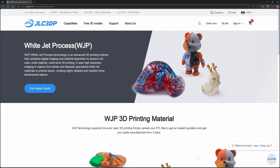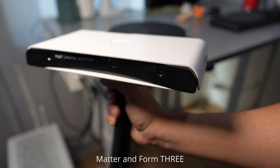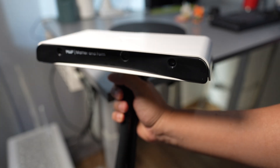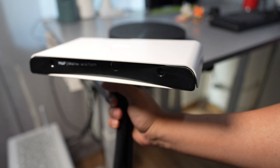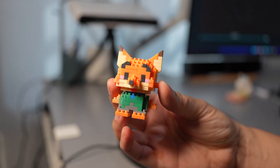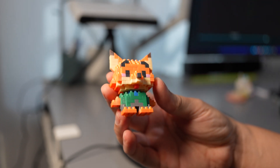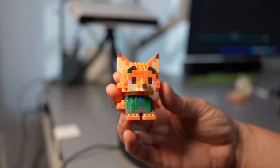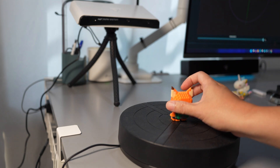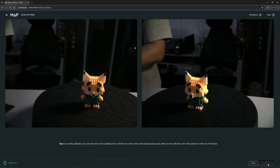Let's get started with the 3D scanning. I use the Matterform for making this color 3D scan because it's the best color 3D scanner I have right now. I'll start with the little fox here — I put a light spray on it because it has black eyes and eyebrows.